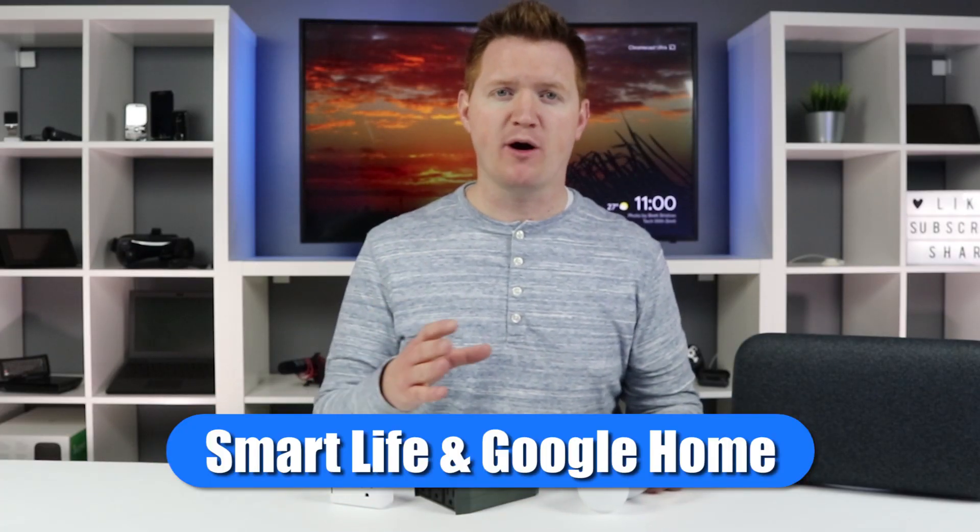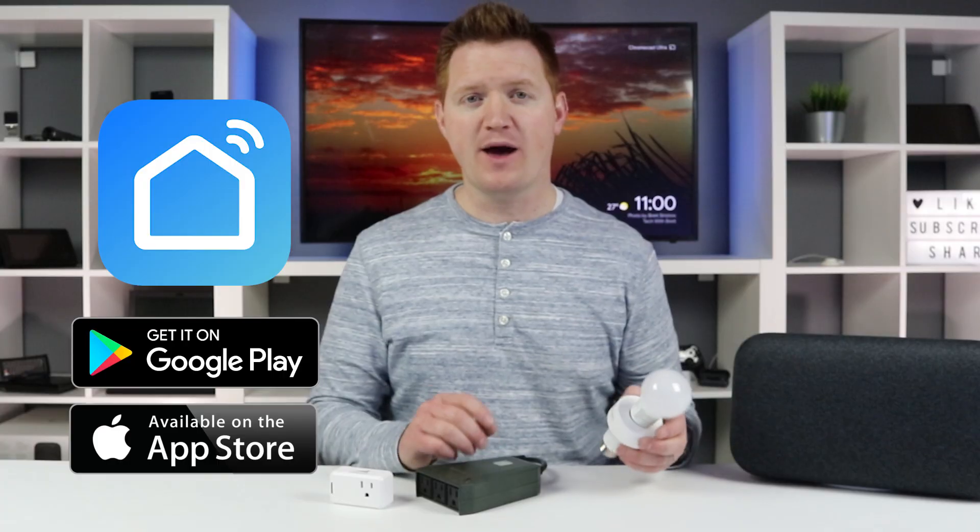Welcome to Tech with Brett where I help tech work for you. Today we're going to talk about how you can get all of these devices connected through the SmartLife application. The first thing you need to do is download the SmartLife app. This will work if you have any of these products and any other app that connects with the SmartLife application — so if you buy another product that links through Smart Life in the Google Home app, this video will work for you.